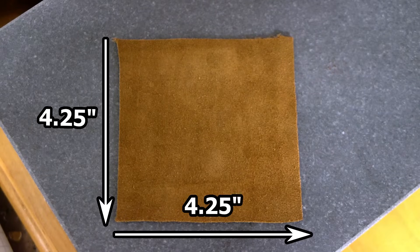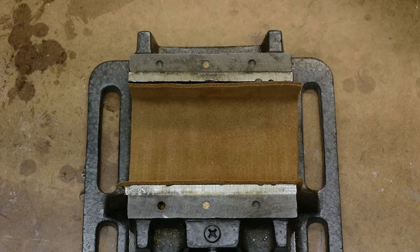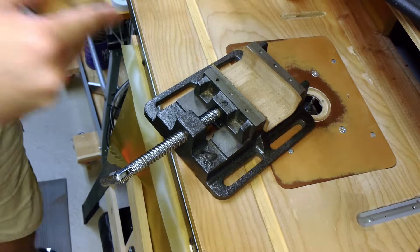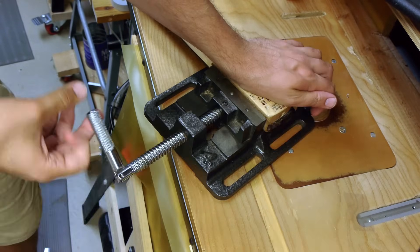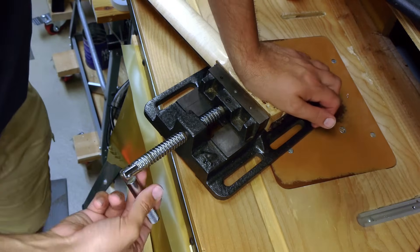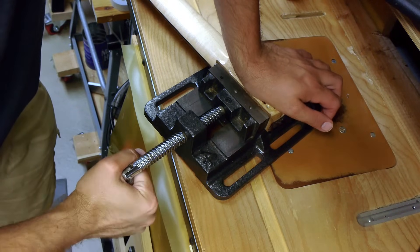Cut a 4.25 by 4.25 inch piece of leather or other padding material, load it into a 4-inch drill press vise, then place the heel of the neck into the vise face down. To get the neck as flat in the vise as possible, tighten the vise while holding the neck heel in place, then bear down hard on the heel of the neck with your palm. Hold that pressure, loosen the vise, then re-tighten until firm and snug.